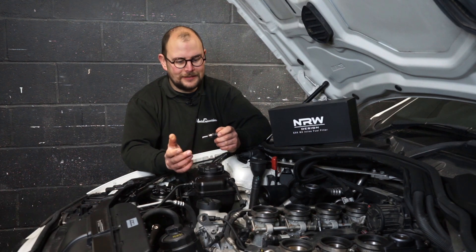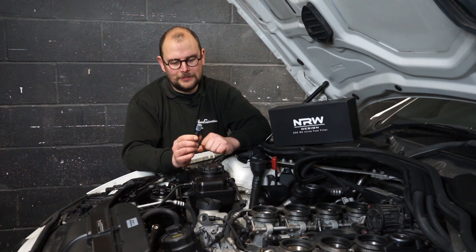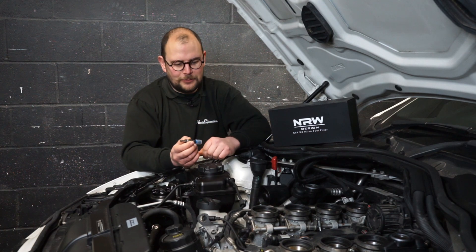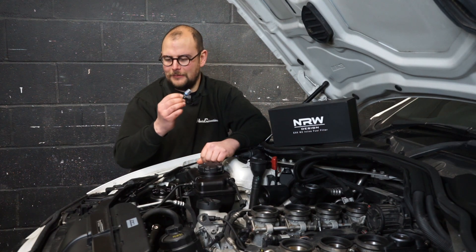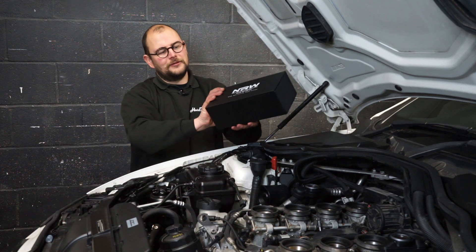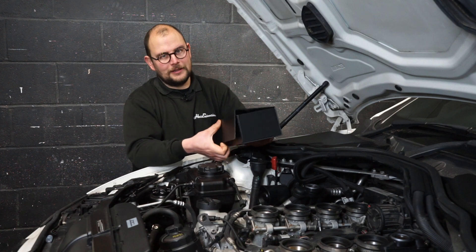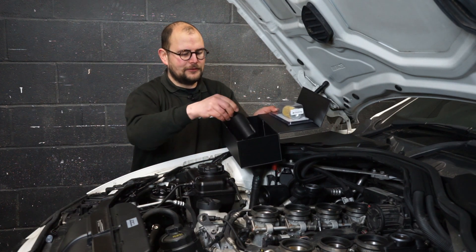These genuine Bosch injectors are a like-for-like replacement — the same as the factory ones, which were Bosch originally — so it's literally a direct swap. Not too exciting, but good for peace of mind. And then obviously the main party piece is the NRW fuel filter kit, which sits nicely down on that side of the engine bay.